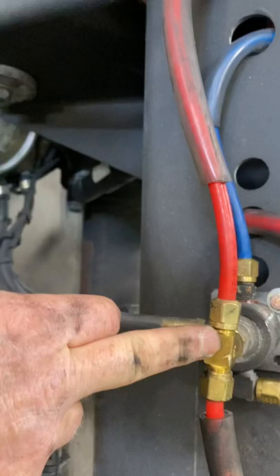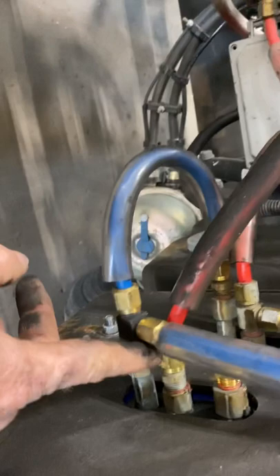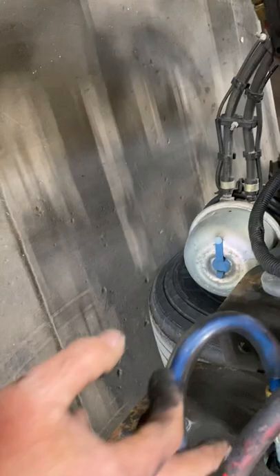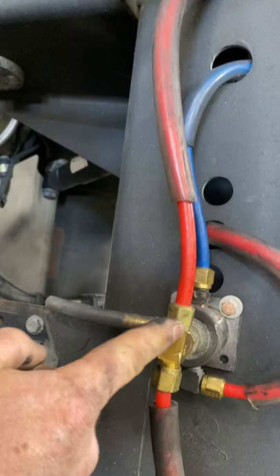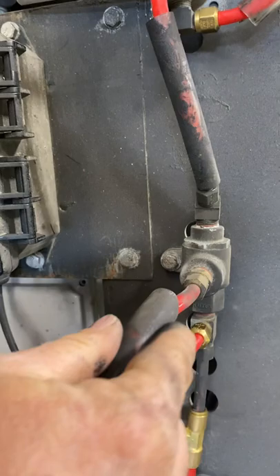We changed the T right here because the T that was here just stuck way out, so we changed that T and put it there. We took the T that was in there and put it here instead. So your top line on your dump valve runs up and around through here, back out here, and goes to the front of your pilot valve. From the T it goes to the other side of your two-way check valve.